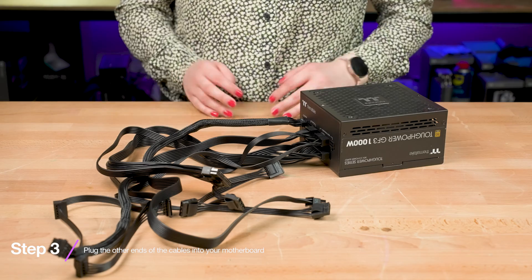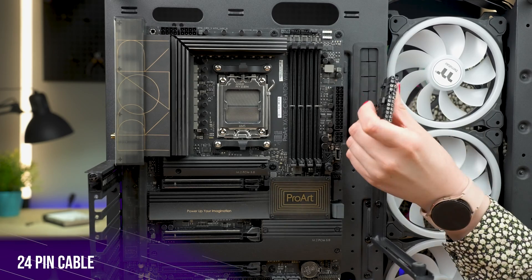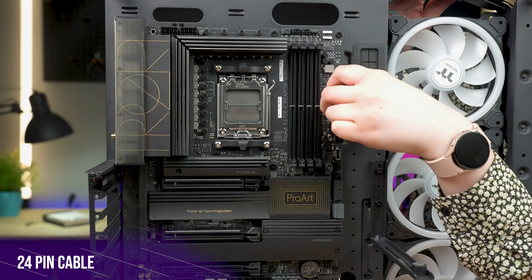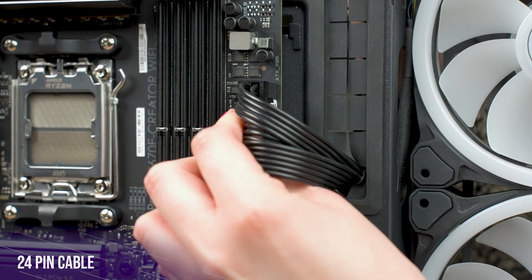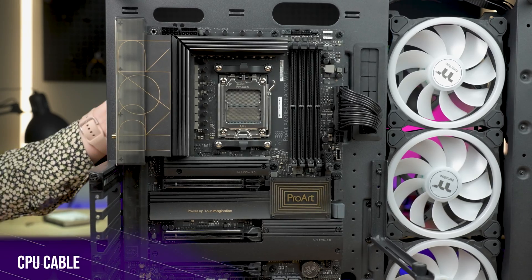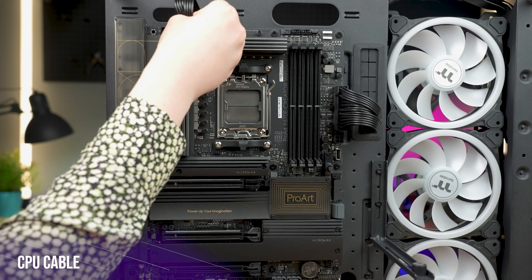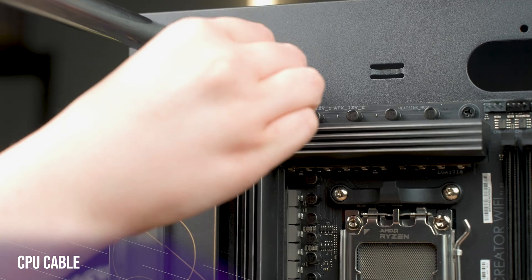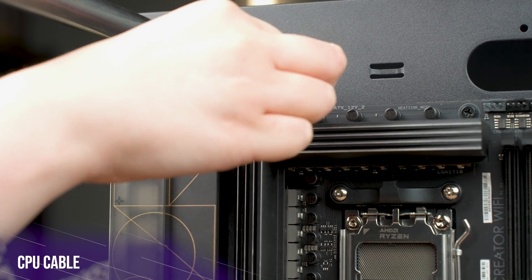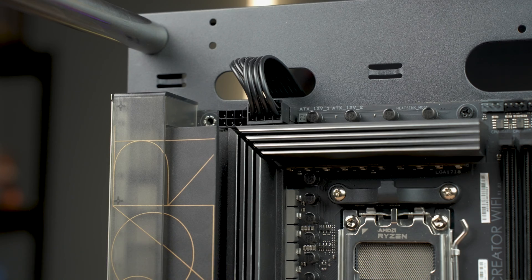Now it's time to plug all these into your motherboard. Beginning with your 24 pin cable — this is located in pretty much the same place on every motherboard, off to the right hand side of your board. Your CPU cable will often need to be plugged in somewhere in the top left of the board. The connector can split if your board only takes four pins, such as with an mATX board, but for everything ATX and above you're going to need all eight pins inserted.